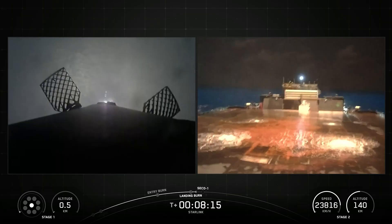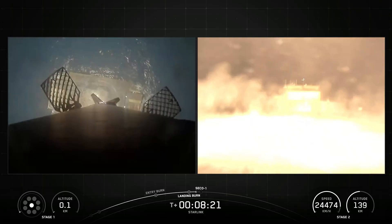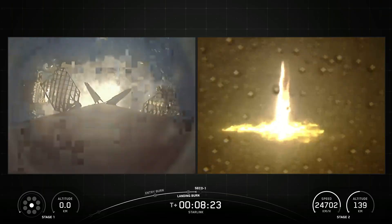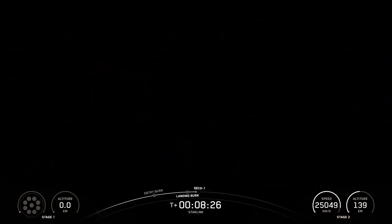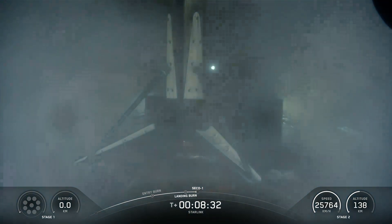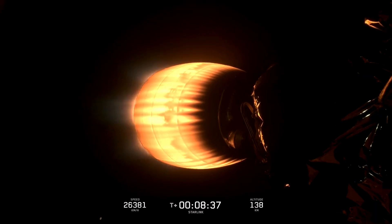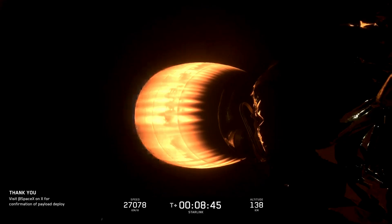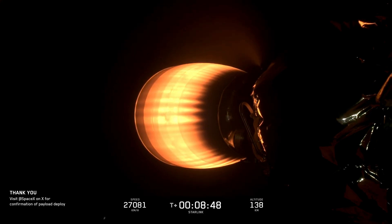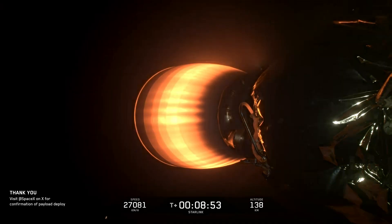SpaceX confirmed the deployment of all 29 Starlink satellites launched on mission 6-86. Stage 1 landing confirmed. Stage 2 shutdown. Nominal orbit insertion.